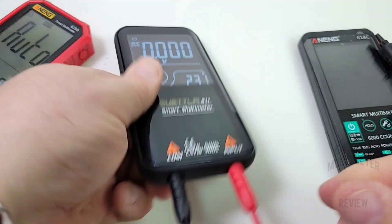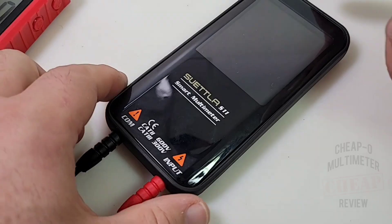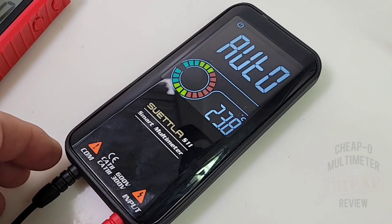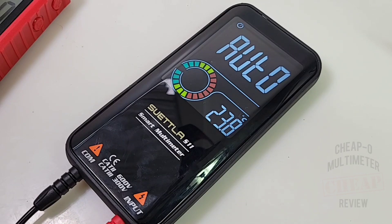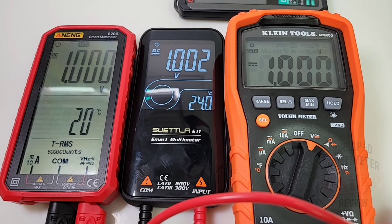Starting off with DC accuracy: targeting 5.000 volts and — booyah — 5.000 on the money! When you turn the meter on for the first time, you're greeted with auto mode by default, which measures AC volts, DC volts, and resistance. Moving into a quick DC voltage showdown with the Klein MM600 and Anning 620A: at 1 volt, the Klein reads 1.00, the Anning 1.000, and the Suetla 1.002.